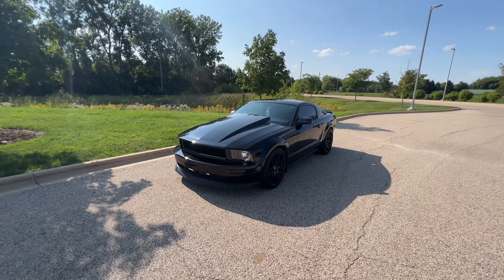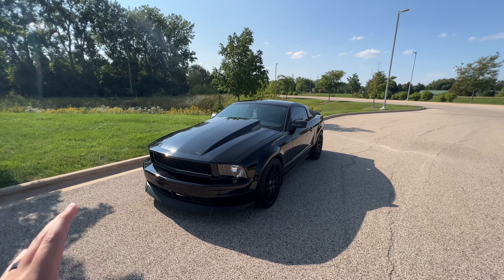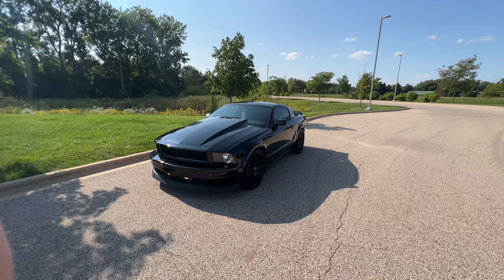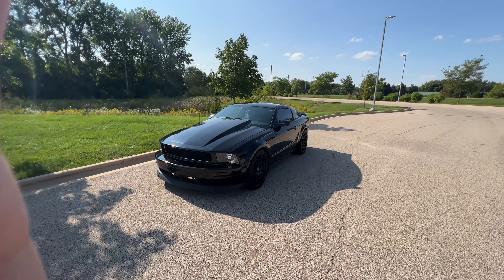Another one that some could argue is performance as well: lowering springs. When you pair lowering springs with the wheels, you're going to get a really nice look. This is going to finish your exterior vibe. Once you do all five of those things, your car is going to stand out and it's going to look killer.